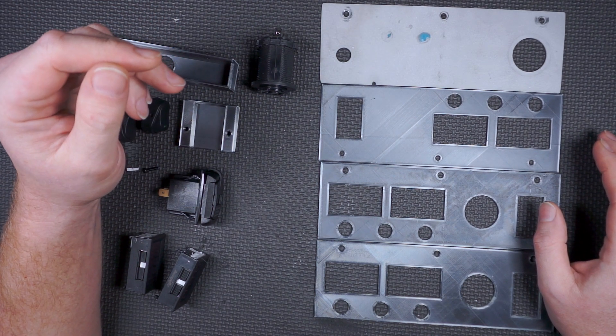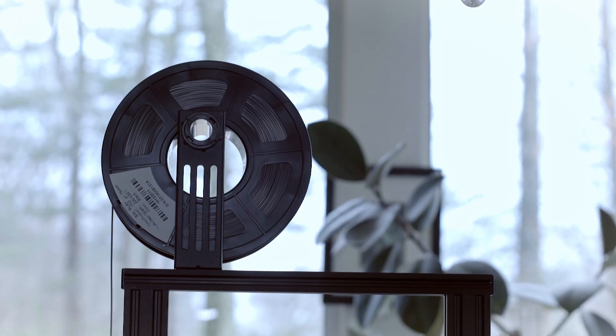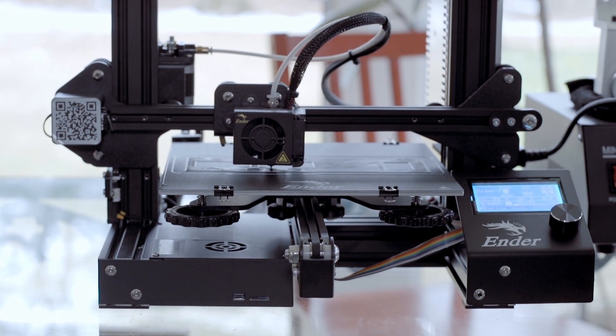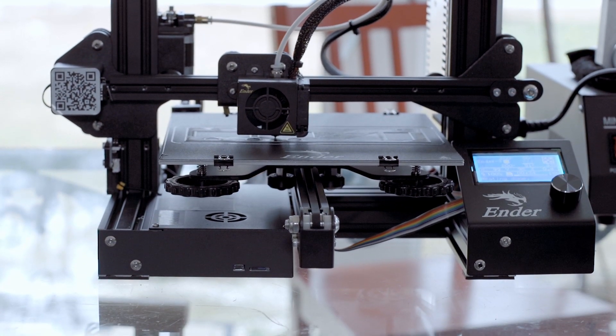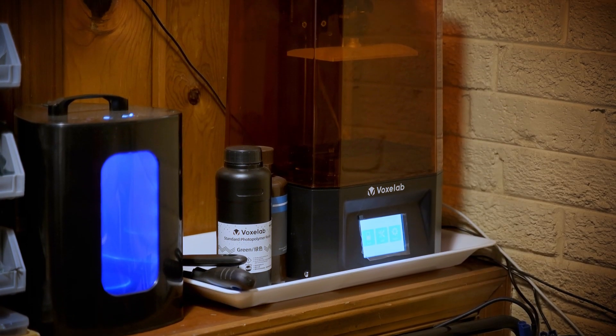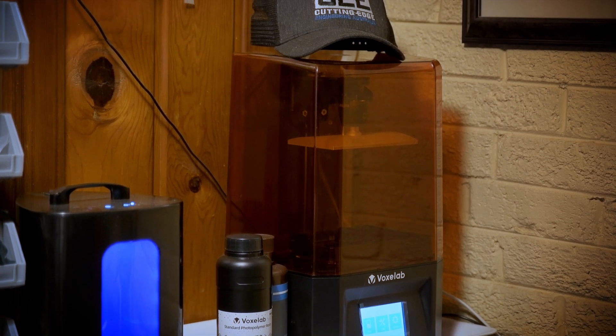Well, this Christmas season I found some great prices on some 3D printers — both an FDM printer, specifically the Creality Ender 3. I paid like a hundred and fifty-five dollars for it, ridiculously cheap. And an SLA printer, one of those resin-type deals. Speaking of which, let me go get that resin print right now.